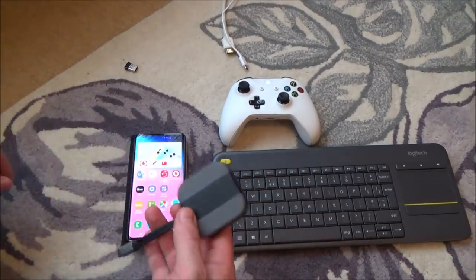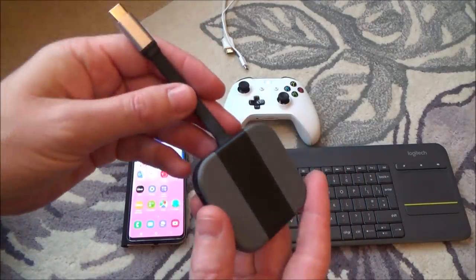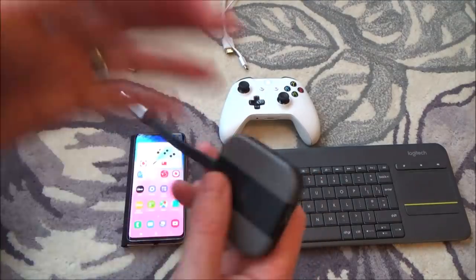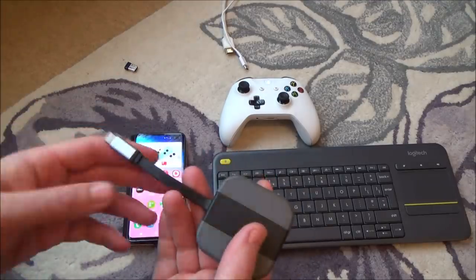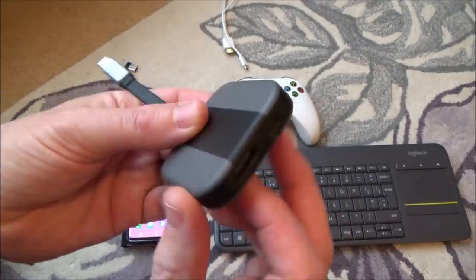First of all we have to connect it to the TV. I'm going to use this third-party dock that I've got for the Nintendo Switch. You don't have to use one of these — you can use a whole variety. You can get official Samsung ones, or you can get ones for under £10 like Amazon basic type ones.